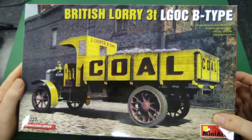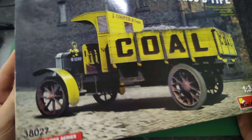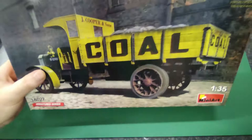Good day ladies and gentlemen, and welcome to Model Kit Beginner. We have a look today at the British lorry 3T L Job B-type, which probably — in order not to pay royalties — is some other British lorry company. You can tell me in the comment section: what kind of lorry is it?